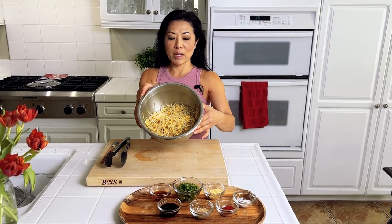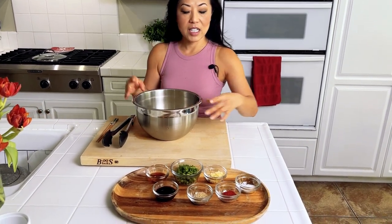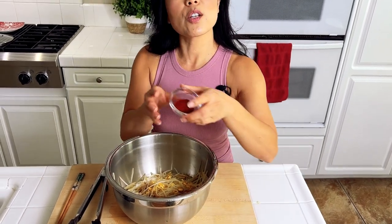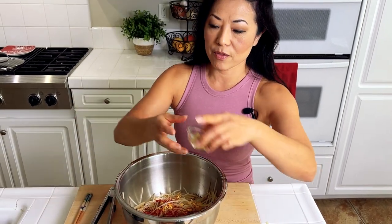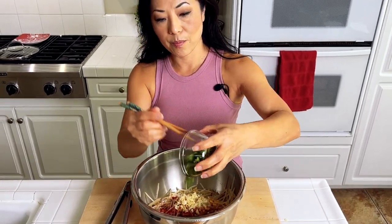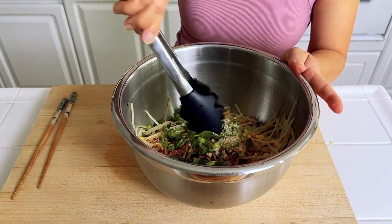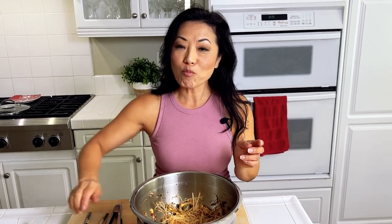I drained it and it's in my mixing bowl. I'm going to use tongs today. The seasonings are soy sauce, sesame oil, a little bit of salt, gochugaru or Korean chili powder flakes — this is going to be a little spicy, which I love — garlic, scallions, and sesame seeds. Now I'm going to mix it all in. This one's done.